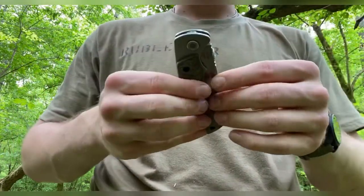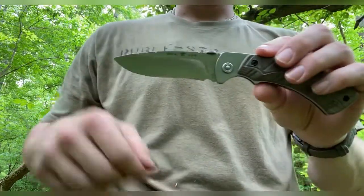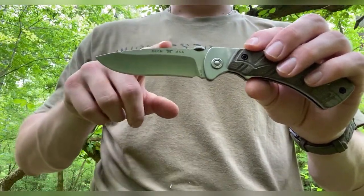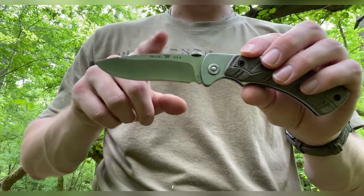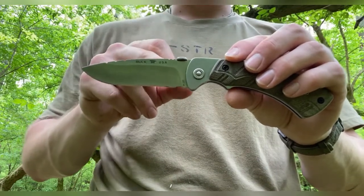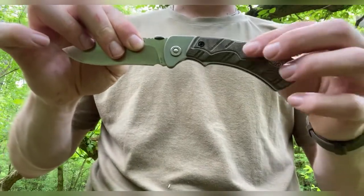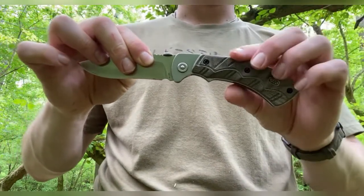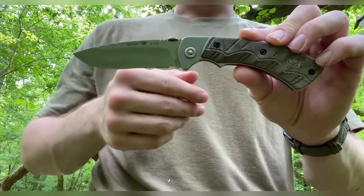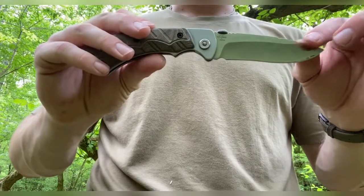I don't have the 556, but the dimensions are exactly the same — the only differences are the blade steel, handle material, and opening mechanism. On the 556, it's 420HC with the Paul Bos heat treatment, which makes it a very good steel. It has a thumb hole opening, kind of like a Spyderco, instead of a thumb disc, and the handle material is Dymondwood redwood — partially synthetic, partially birch wood — really pretty looking. But today we're talking about the 557 Pro.